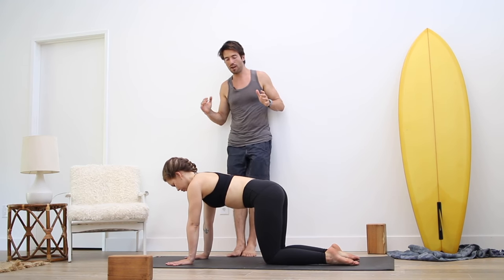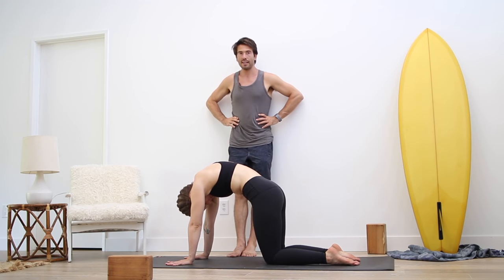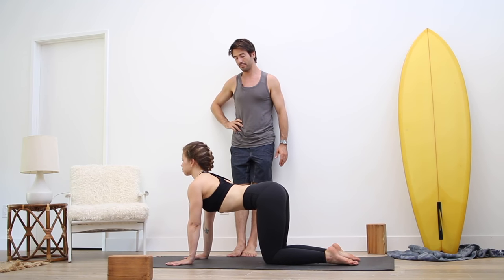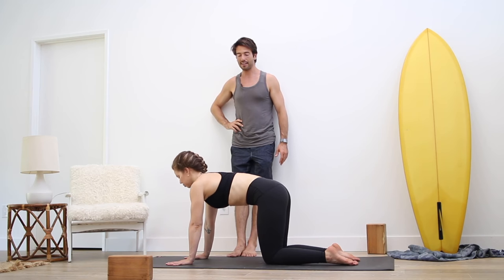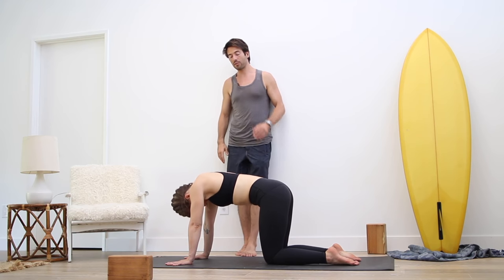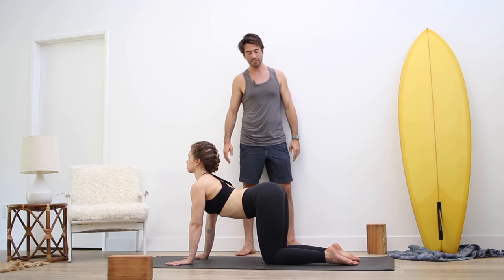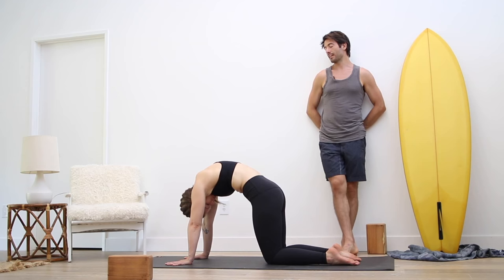As you exhale, round your back and look back at your navel. Inhale, arch your back — especially your upper back — and roll your chest through. Exhale, round your back and look back at your navel. Inhale, arch your back and wheel your chest through. One more time. Exhale. Inhale.